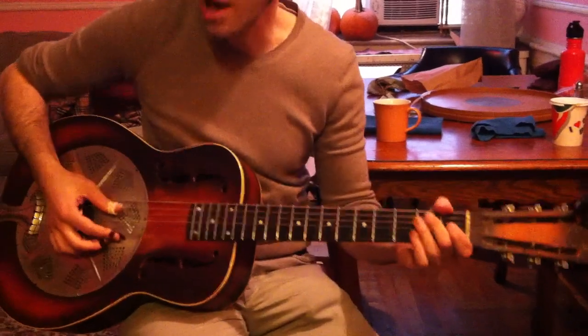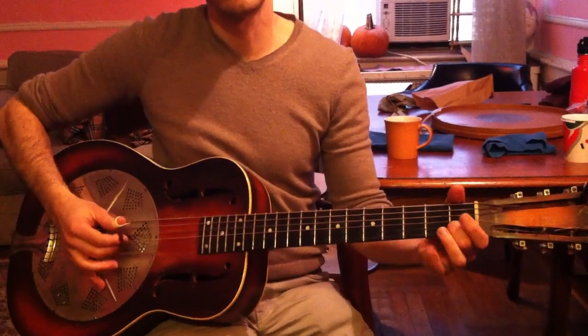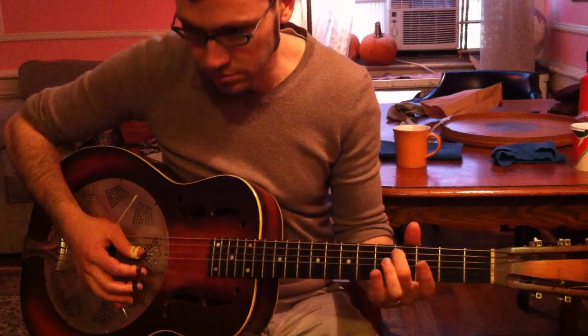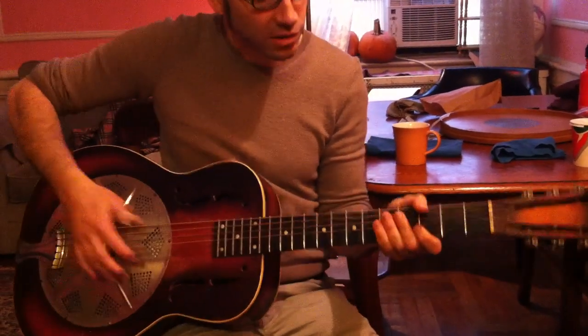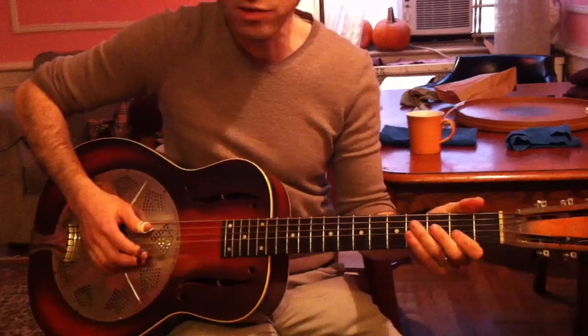So you can practice that. You can also practice the bass line by itself. Should I do that first one part a little slower? Sure.